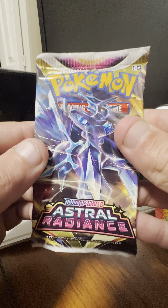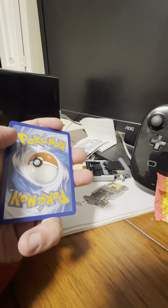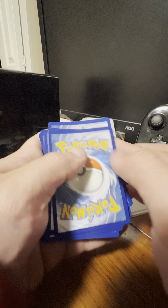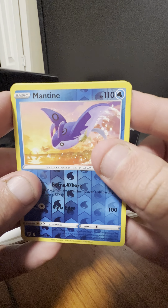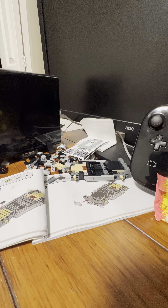Next pack with Hisuian Dialga — come on! Okay, next pack starts with Sudowoodo, Magnemite, Ralts, Hisuian Sneasel, Gusty Pickaxe trainer card, Azurill trainer card, Corsola, Starmie, Mantine, reverse holo, and the rare is a Hisuian Basculegion. And a Lightning-type energy card.